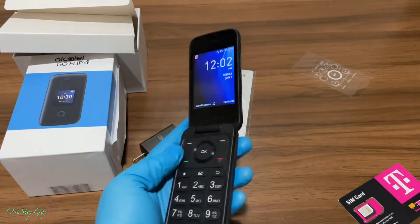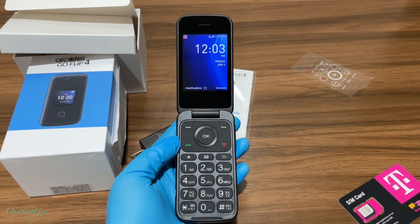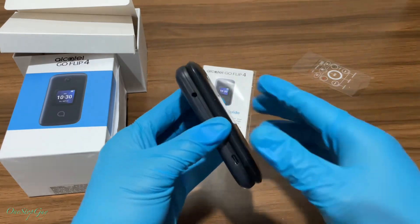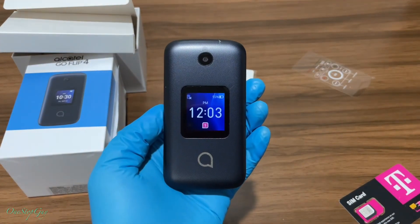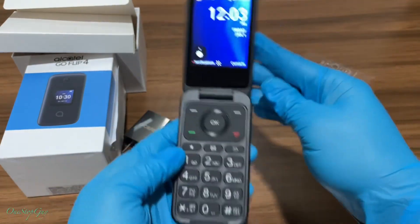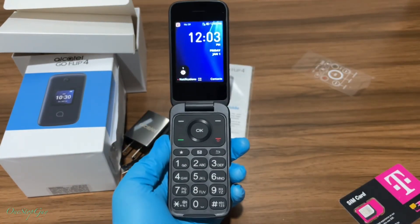That's it — quick unboxing of the brand new Go Flip 4 and simple setup tutorial. If you haven't seen the other unboxing of the Go Flip 3, go back and watch it — it's in my playlist. We also had an unboxing of the Coolpad, which is another older flip phone. I like flip phones — I always like to unbox them so you guys can see how they are, and this is the newest one. Hope you guys learned something today. If you have any questions or comments, leave them down below. If you haven't subscribed yet, hit that subscribe button and tap the notification bell. Thanks a lot for watching — I'll see you guys next time, take care!